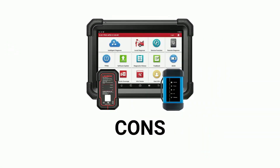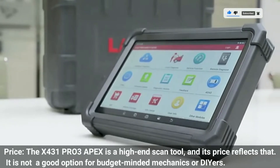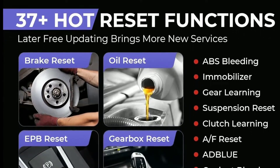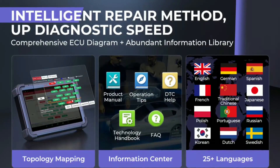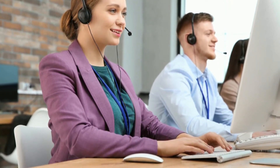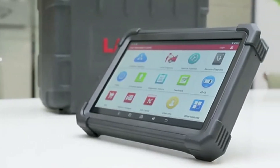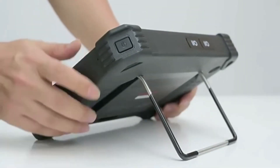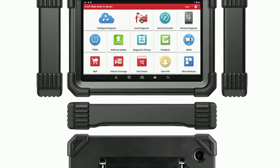Cons of the Launch X431 Pro 3 Apex: Price — it is a high-end scan tool and its price reflects that; it is not a good option for budget-minded mechanics or DIYers. Learning curve — while relatively easy to use, it can still be overwhelming for beginners, as there are a lot of features and functions to master. Customer support — some users have reported difficulty getting support from Launch. Overall, the X431 Pro 3 Apex is a powerful and versatile scan tool, well-suited for professional mechanics and repair shops, but be prepared for a higher price tag and a bit of a learning curve.